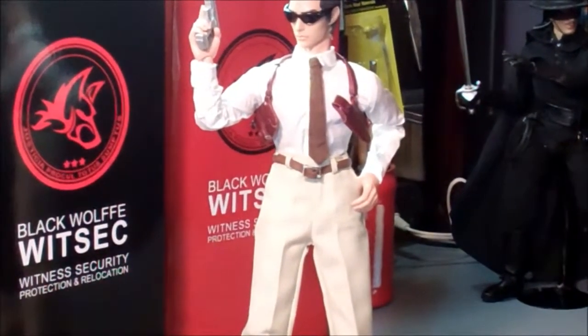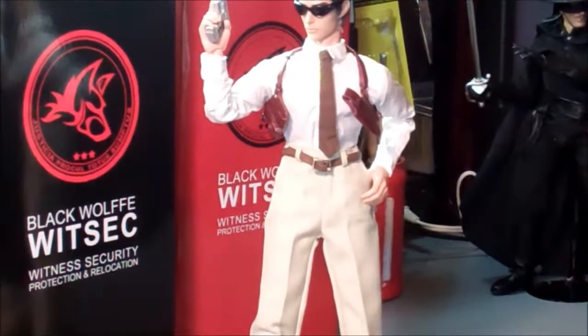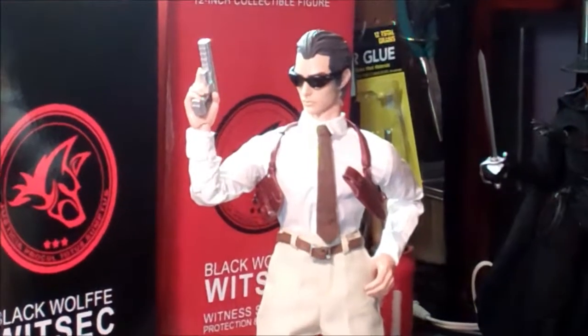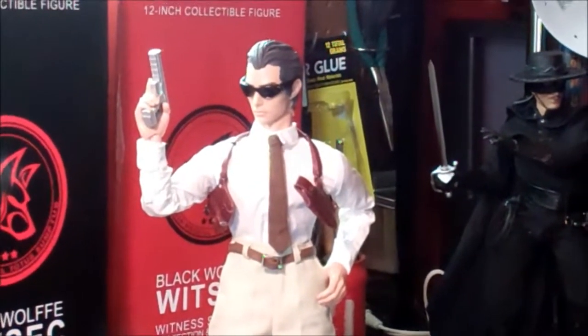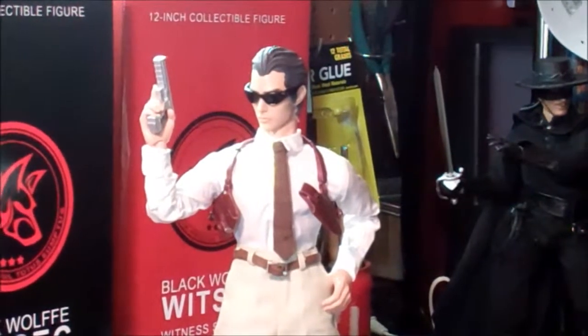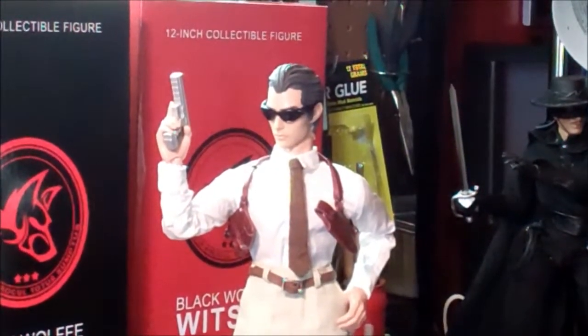It's definitely a cool figure. If you can pick him up for around $40 like I did, to me that's next to nothing — awesome figure. And I don't think I'll part him out.